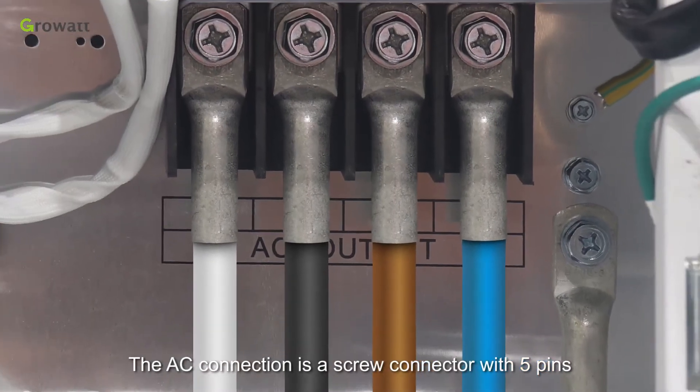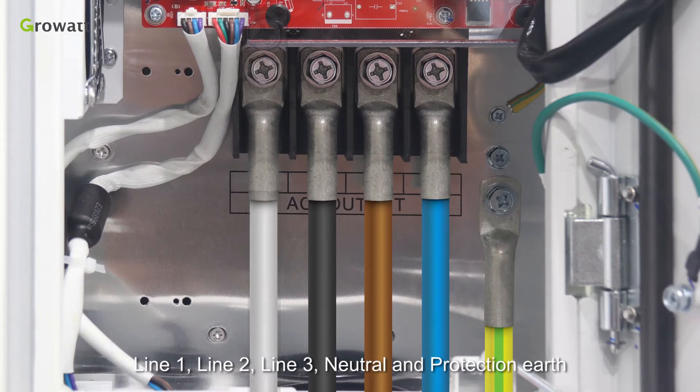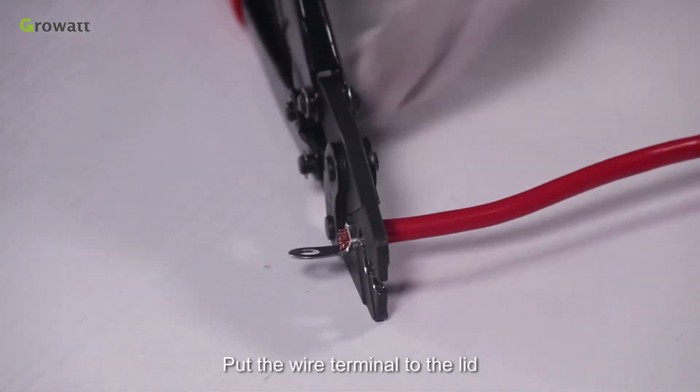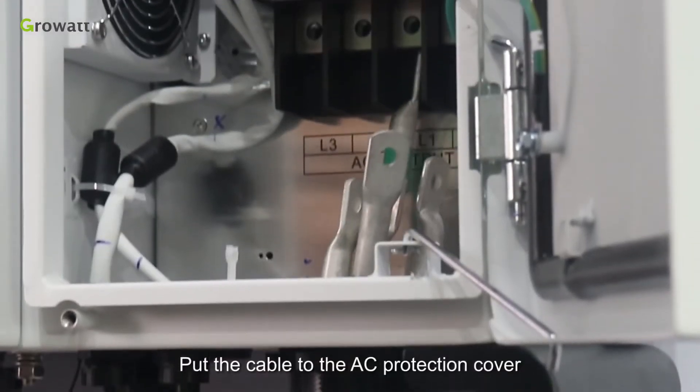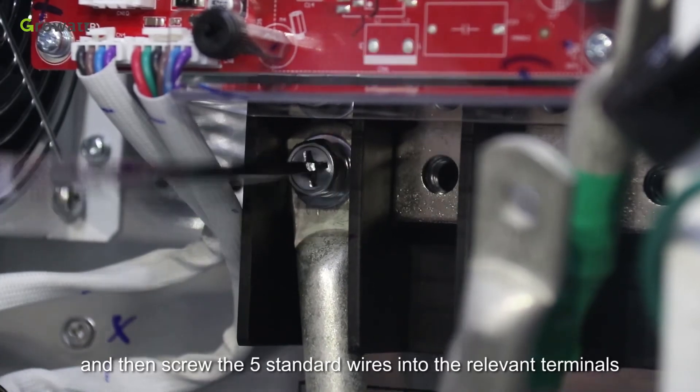The AC connection is a screw connector with 5 pins: Line 1, Line 2, Line 3, Neutral, and Protection Earth. Put the wire terminal into the lid and use crimping pliers to tighten it. Put the cable into the AC protection cover, then screw the 5 standard wires into the relevant terminals.